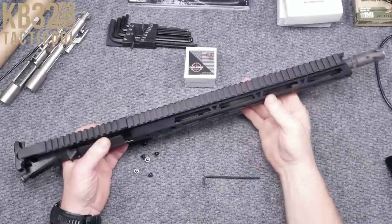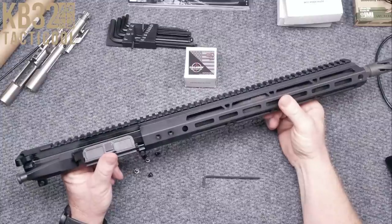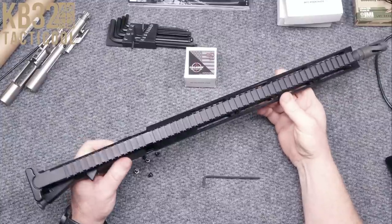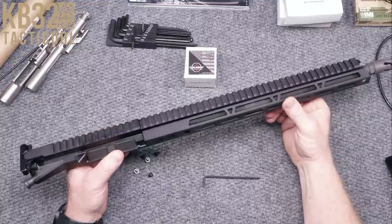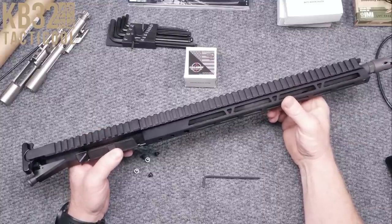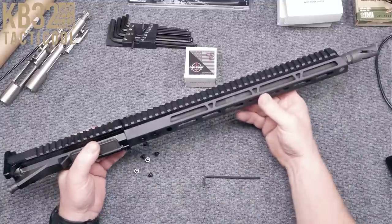All right, guys, KB32 here. Check it out. We're sitting at the review table, and in front of me I've got this beautiful little receiver set sent over to the channel from the guys over there at Bear Creek Arsenal. This is their .223 Wylde 16-inch Parkerized M4 Barrel 1-8 Twist Carbine Length Gas System, 15-inch M-LOK Upper Billet Receiver Set.